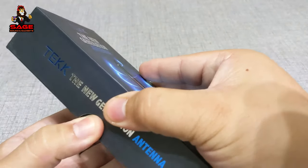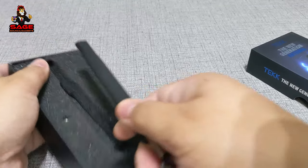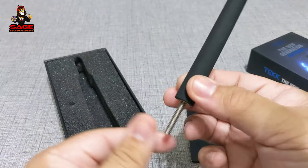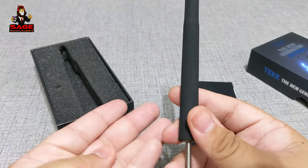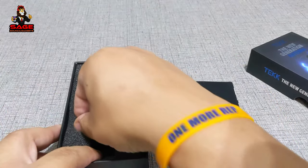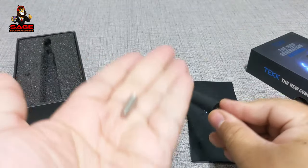Let me show you what it looks like. It comes with a little book. This is the antenna itself — it's pretty short, 4.8 inches. All you have to do is screw it on. It comes with a little gasket that you put on there, and then you screw it on to replace your old antenna. There is also a different screw included in case this one doesn't fit your car.